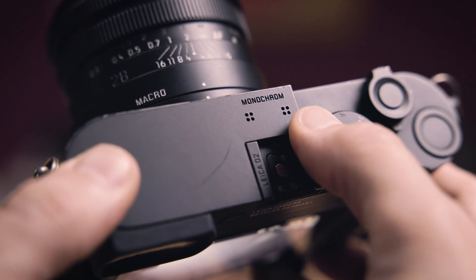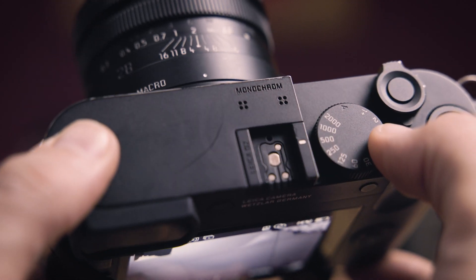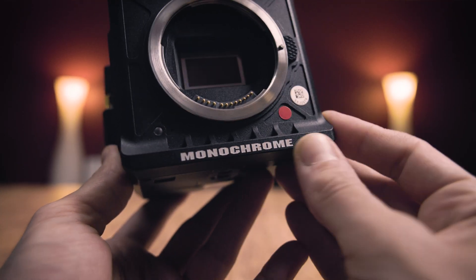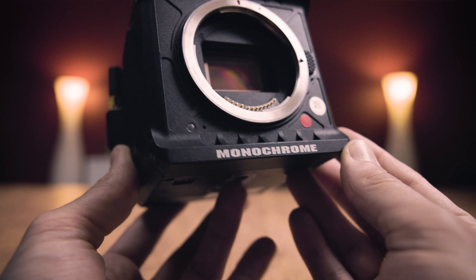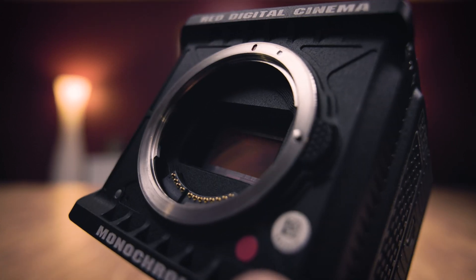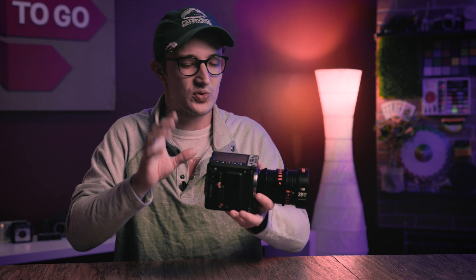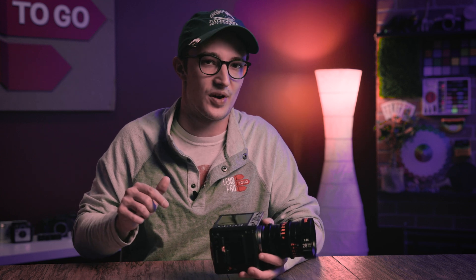On the photo side of things I had the Leica Q2 Monochrome edition, which was such a pleasure to shoot on — just had so much fun with that thing. And of course on the video end of things I was also lucky enough to shoot on the RED Komodo Full Spectrum Monochrome. But this week I actually have the standard RED Komodo Monochrome, not the full spectrum. Still some cool tweaks going on to this sensor here, but unfortunately I wasn't able to test these at the same time.